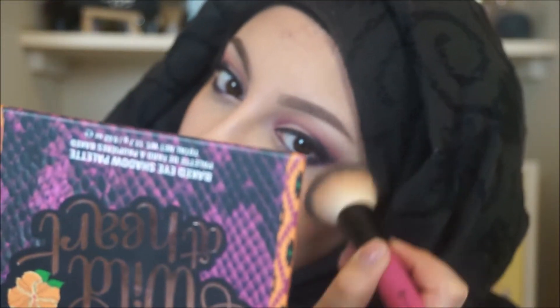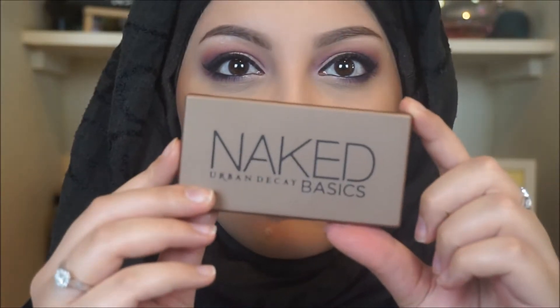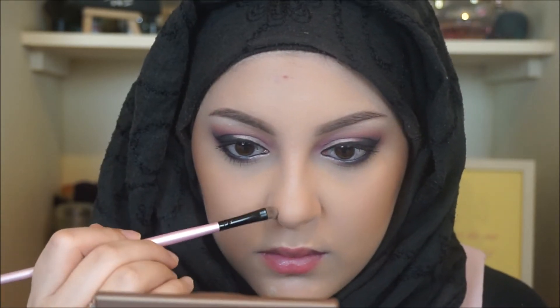Hernan, do you want to remove that palette from the camera? Going into my Naked Basics palette with a light brown shade — I don't know the name but this is the one I use for contouring my nose. Two little lines, blend them out — there's not really much to it.